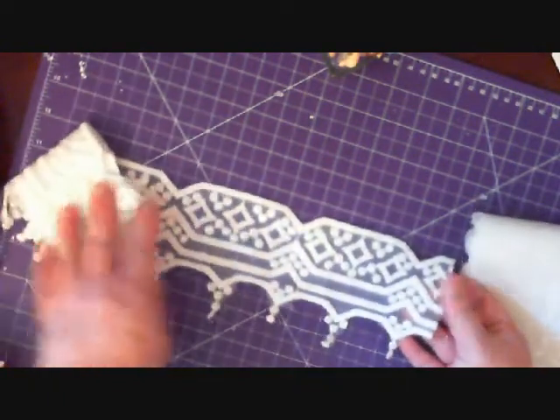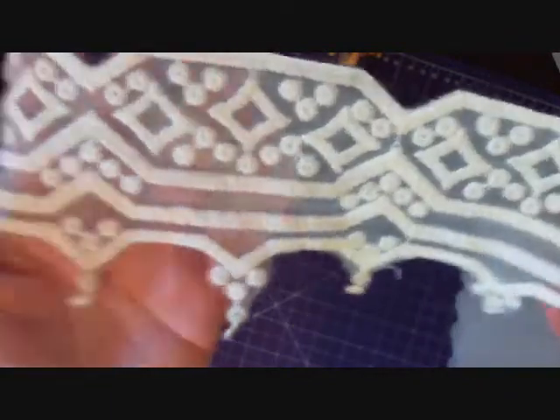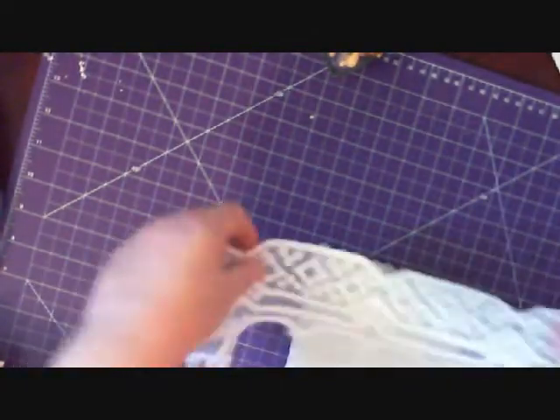And then we have this one - I know I ordered this one - something special for you. It's beautiful. It has like a Celtic knotwork look to it. Lovely. This again, layered on a box or what have you.